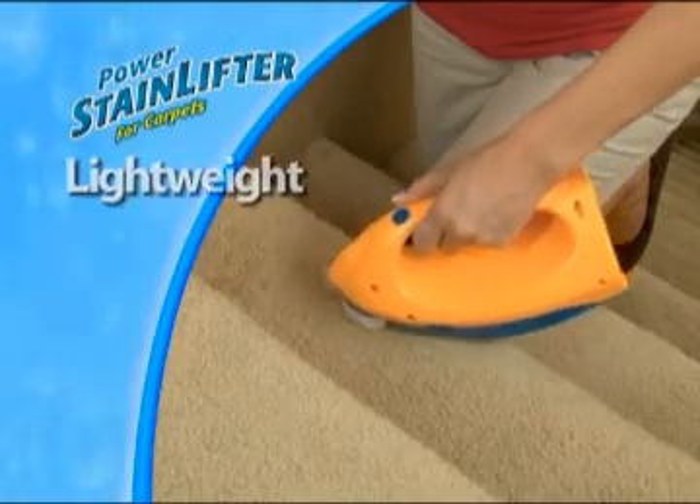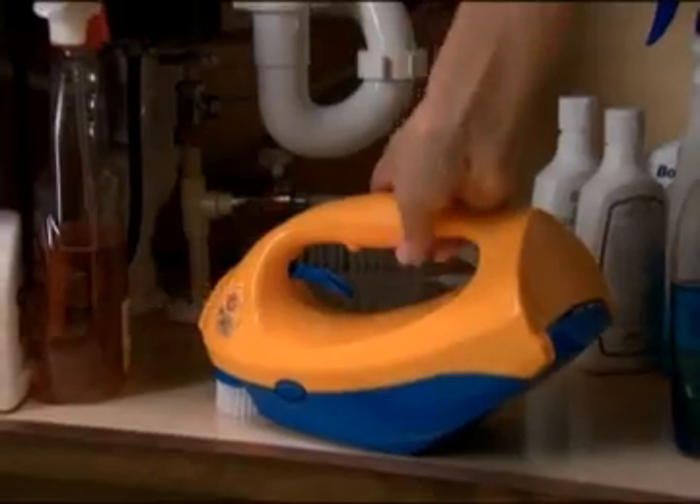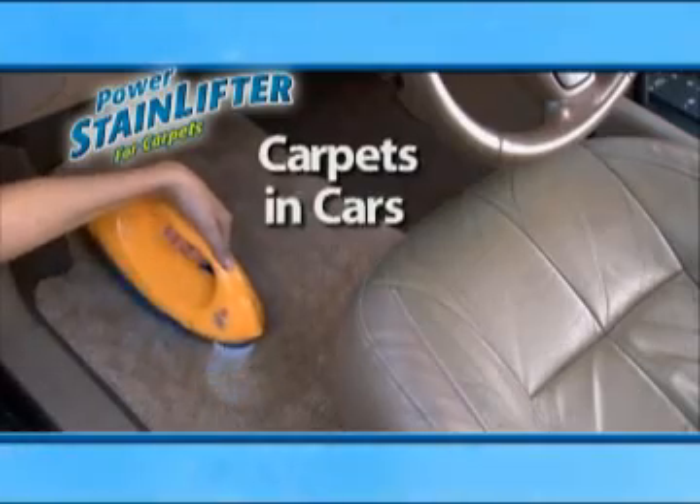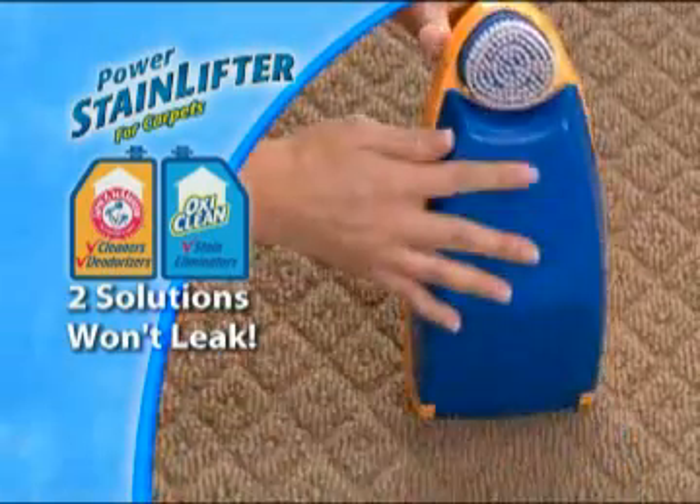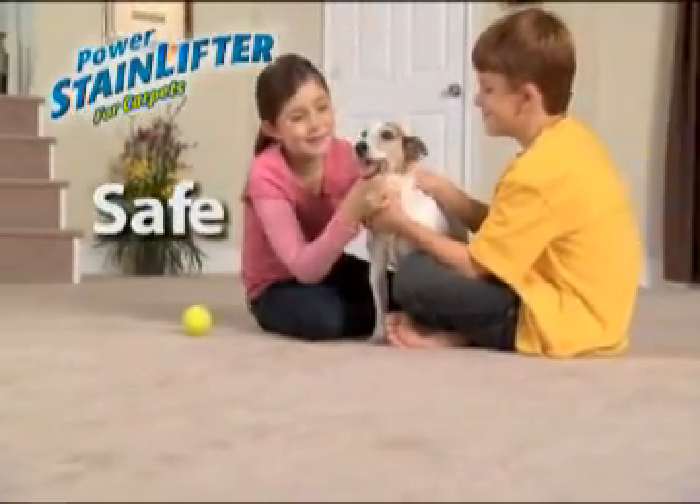But the stain lifter is lightweight, convenient, and cordless, so take it outside to use on carpets in cars, boats, or RVs. The sealed pouches won't leak and they don't leave a residue, making them safe around pets and children.